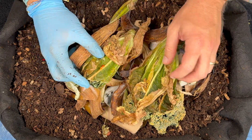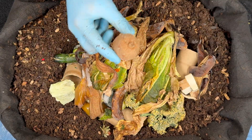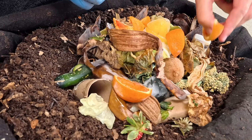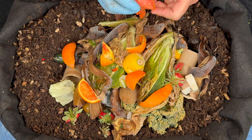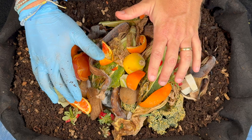We'll put another big handful — looks like a lot of lettuce and banana peels for this feeding. We'll put a kiwi in there and of course add some color for the executive producer. We've got a lot of orange peels, which are okay in moderation. This is a four-year-old bin, so it's very mature and has a lot of worms and microbes in it — they're not going to have a problem with the oranges.